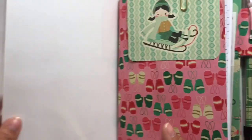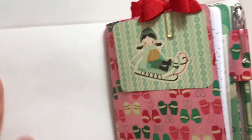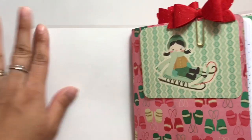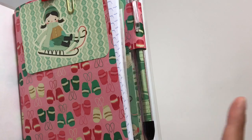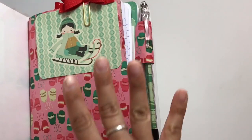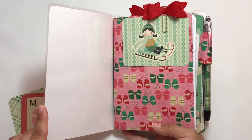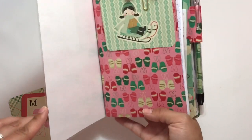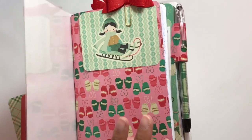So this is the inside. I do not have a pocket here. I am actually brainstorming and trying to figure out how I can create a clear pocket on the side. But for right now, I just created a page marker in this and a folder, so there are places to tuck things and put things in. This Traveler's Notebook has three inserts. Each insert has 60 lined pages and I love all the papers in this. Super cute.